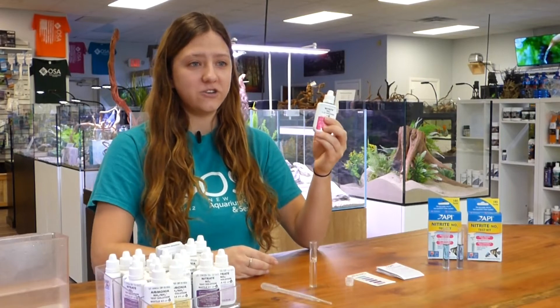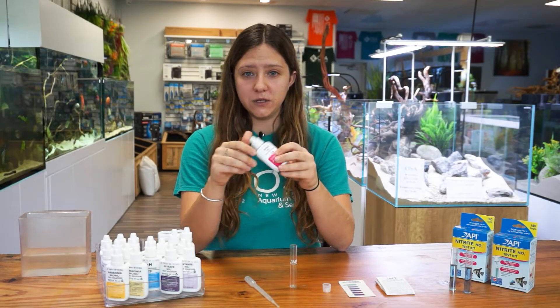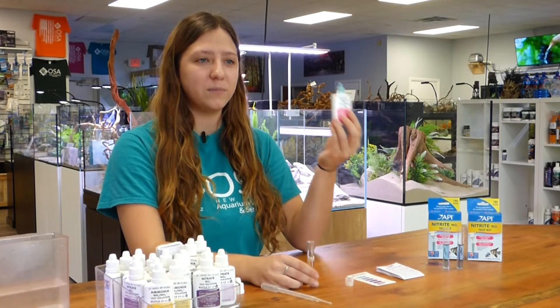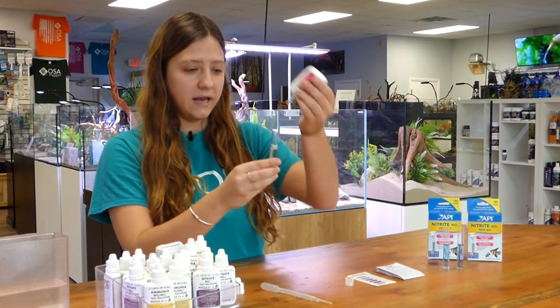Next you're going to take your nitrite test bottle, and you are going to add five drops into your test tube. Make sure you hold your bottle completely upside down to ensure that you have uniformity in drop size, and add five drops.